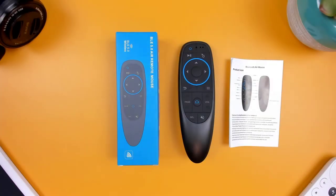Today we're going to be taking a look at the G10 BTS Bluetooth Air Mouse and Remote Control.